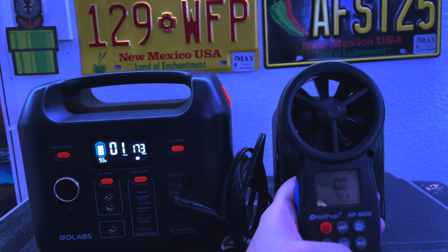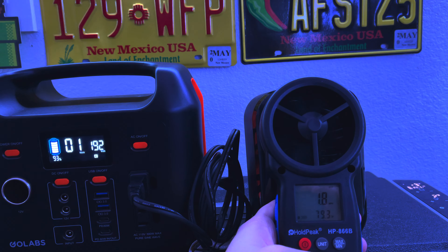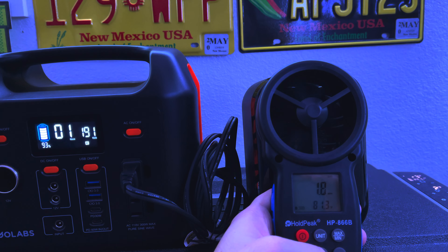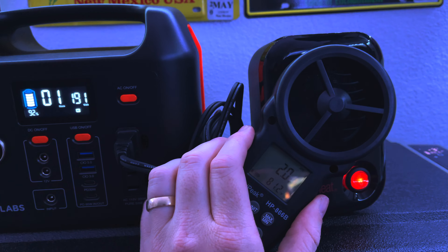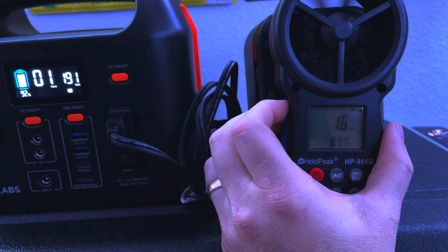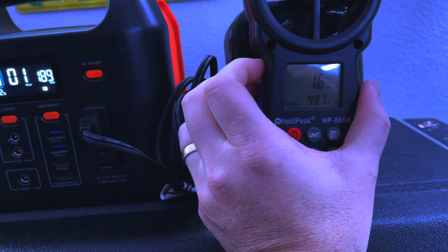Here's my anemometer — this is going to tell us how much wind is coming out and the temperature. Look at the heat going up! It's putting out about two miles an hour of wind, a little over 80 degrees coming out of that unit. Getting it right next to it — yeah, it's toasty: 84, 85, 88, 90, 91 — whoo! Look at that, we're gonna hit 100 degrees here!